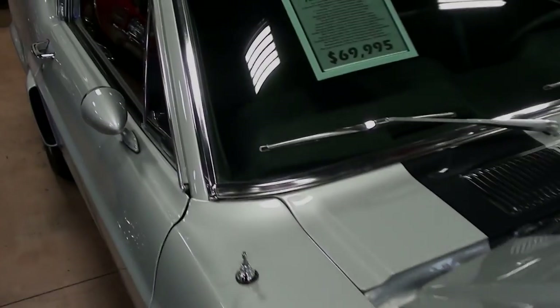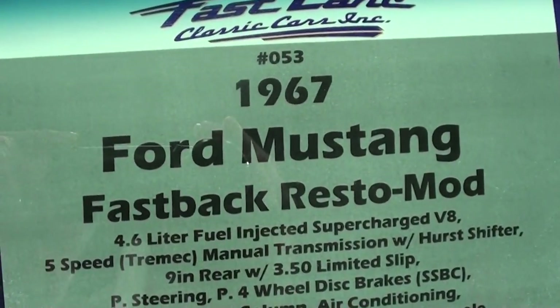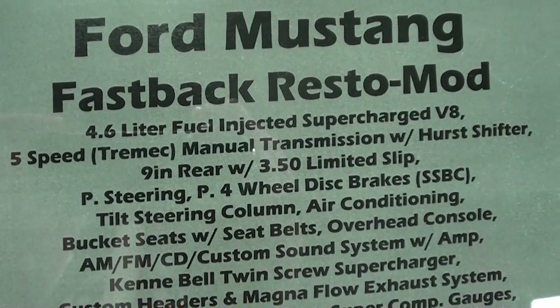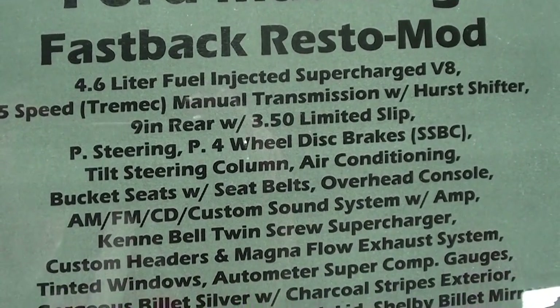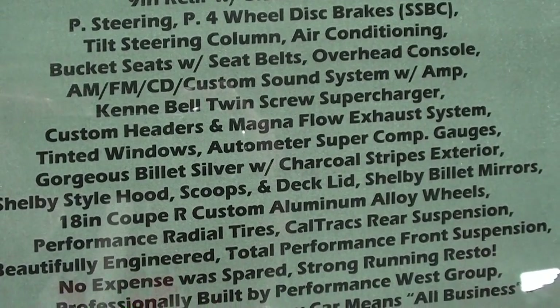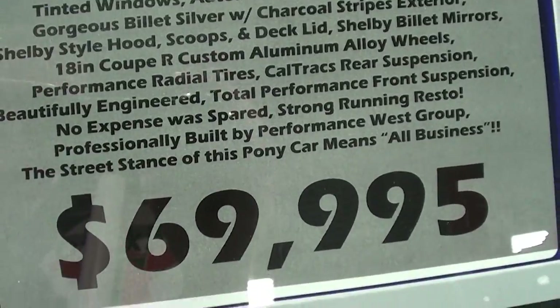Let's check out the specs on this 1967 Mustang fastback. It's got a 9-inch rear with 3.50 gears — you guys can pause and read all the details. I don't see a lot of high-dollar parts on this one, but very nice. Anyway guys, I just thought you'd find that one interesting. I'm going to keep looking around and see what else they have. I'll see you later, bye.